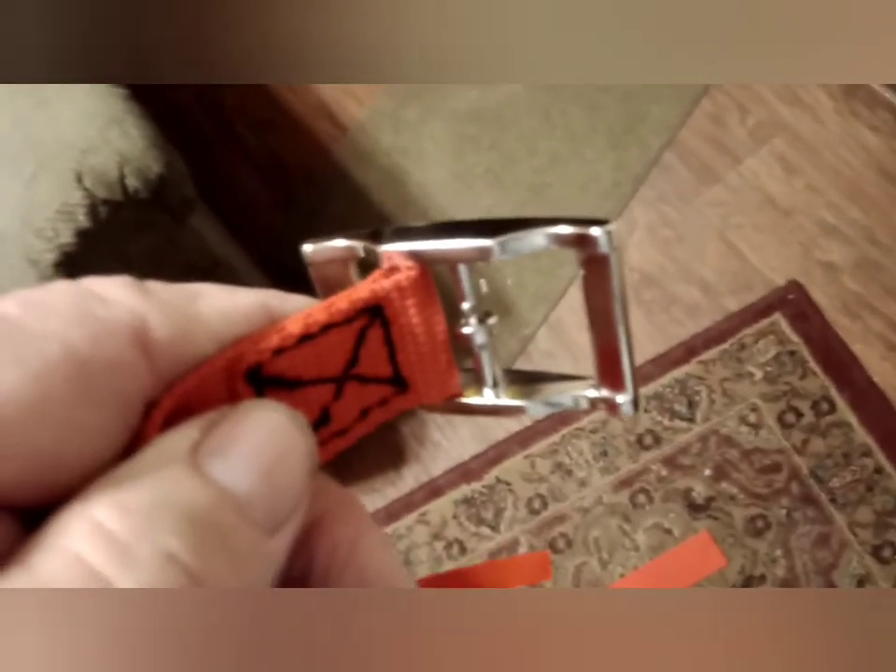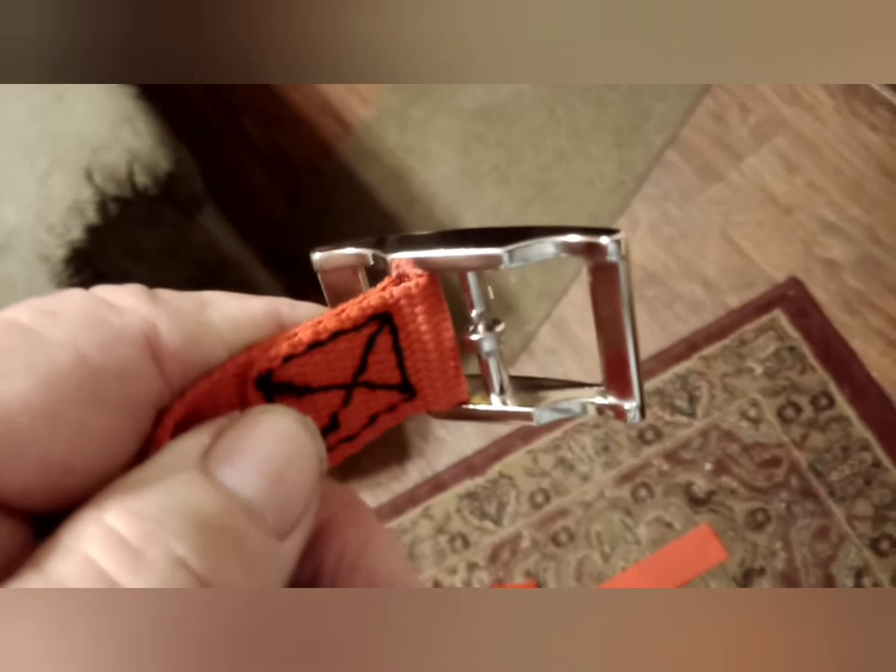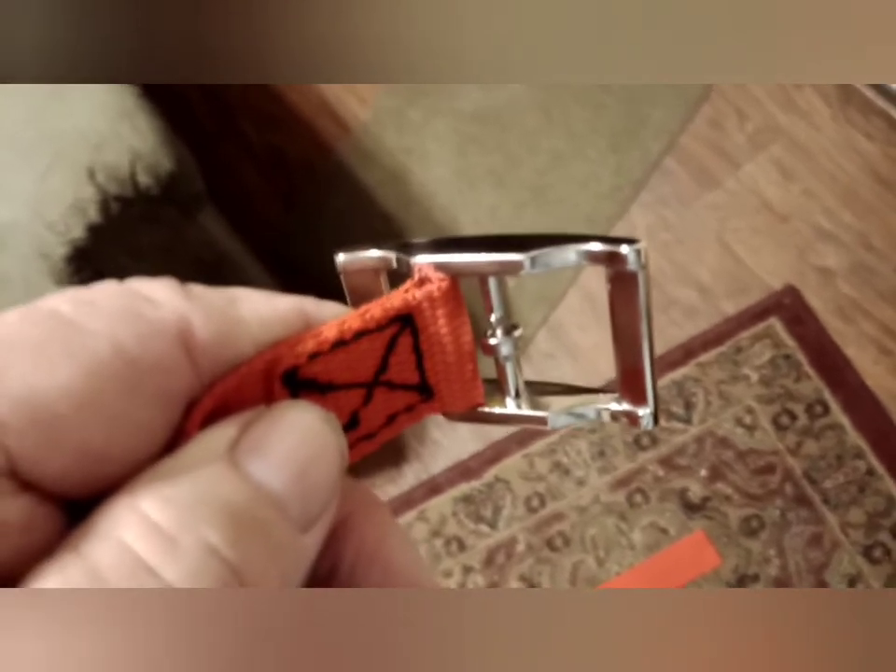I prefer crossbar buckles. I don't like to have to poke a hole through the strap to put the buckle tongue through. This is a more secure buckle — the strap is not weakened as much by the process. So that's why I choose these.